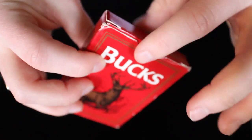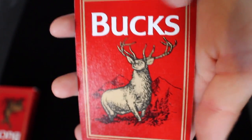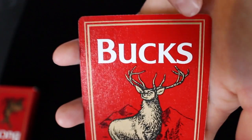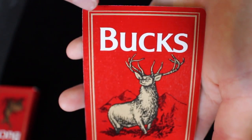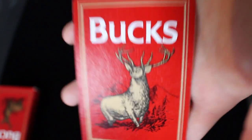The back design on the cards is just a full red background with the same bucks deer on top and gold around the sides. I like that it has borders, but it's all red — I think that's kind of cool. It is a one-way back design, and the deck is pretty simple overall.